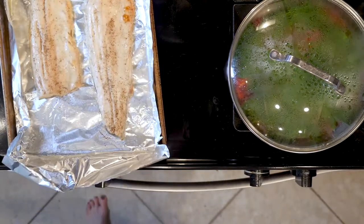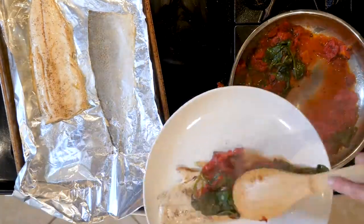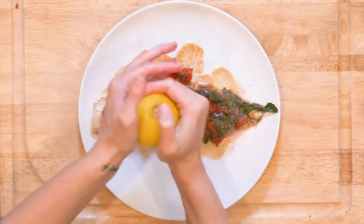Remove the fish from the broiler when cooked. Once the fish and veggies are done, place one piece of trout on a plate, top with half the spinach and tomatoes, squeeze some lemon juice on top of everything, and add a dash of salt and pepper if needed. Enjoy!